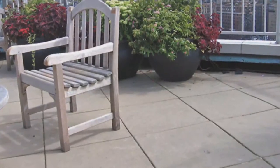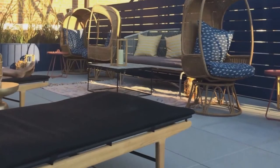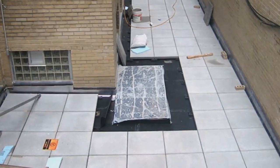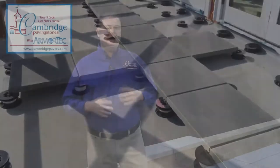Cambridge Pavers offers a 24 inch by 24 inch by 2 inch thick roof deck paver for rooftop and plaza applications. The Cambridge rooftop paver is a dry cast slab that can be used in all climates as part of a roofing and waterproofing system. Applications include universities, office buildings, hotels, condominiums, as well as residential homes.